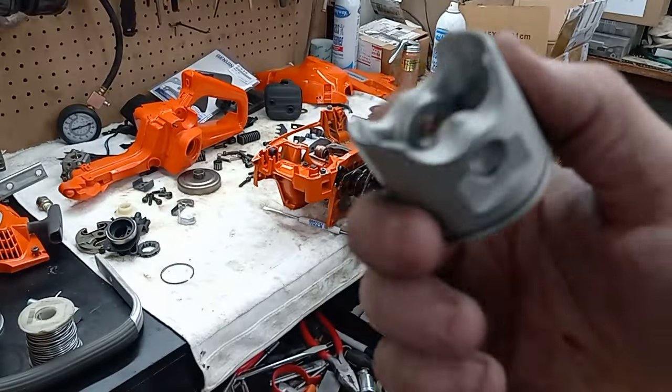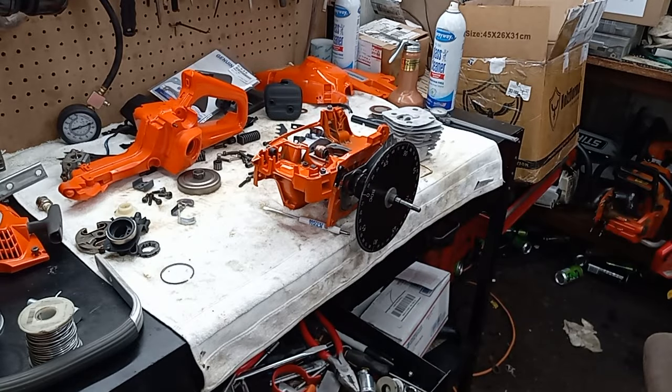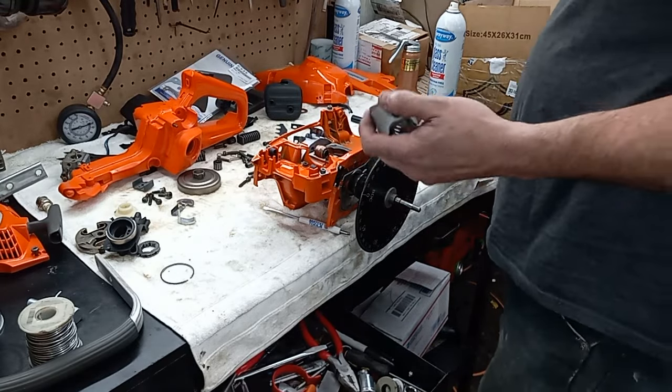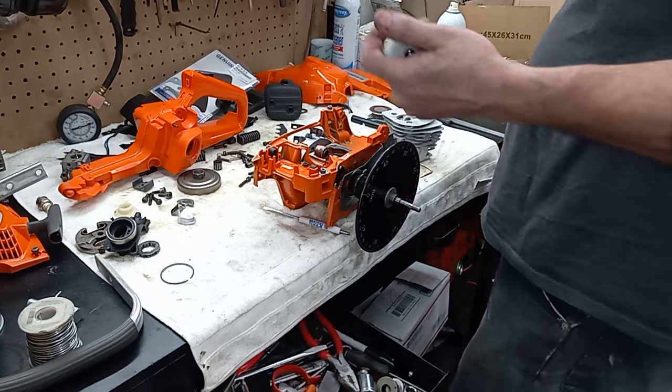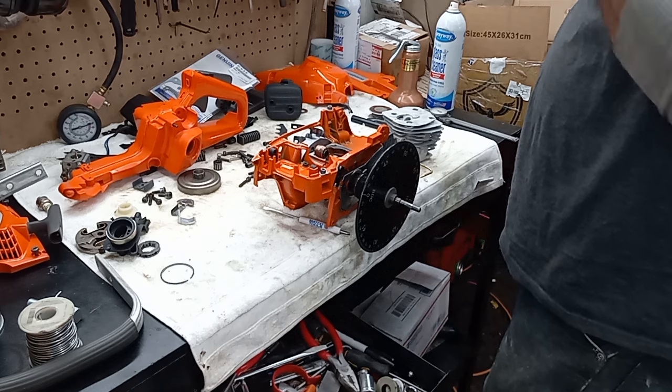There's the taper top. I'm gonna come in here and work this a little bit, lighten it up a little bit. This thing was 56 grams before I messed with it. I'm gonna try to get it down to 50 grams.